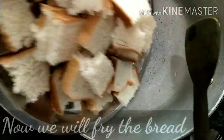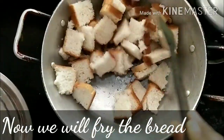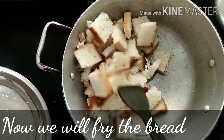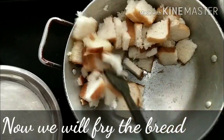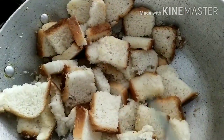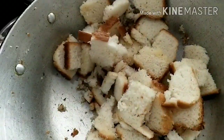First of all, we will fry the bread slices. Look, the bread slices are in a little light brown shape after frying.